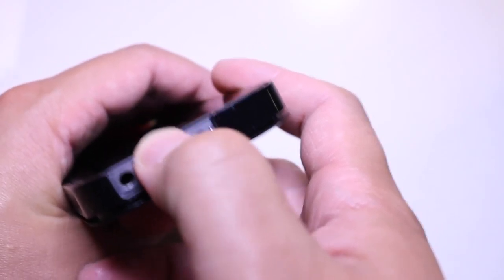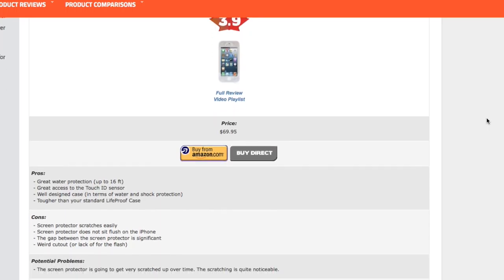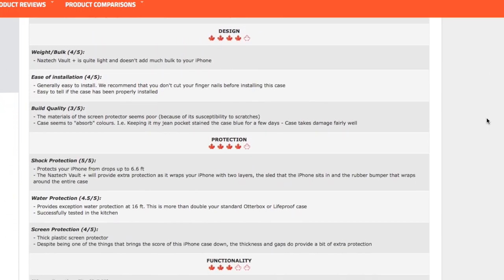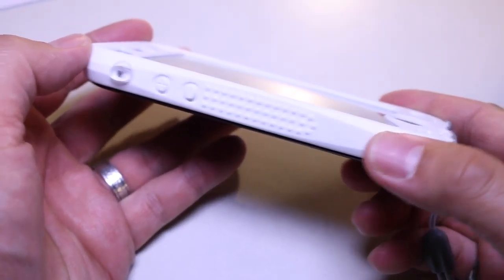I'm going to take the next few minutes and go over the more unique features of this case. If you need a complete breakdown of everything and how we score it, check out the review table on our website. Links are in the description below or in the annotations at the end.